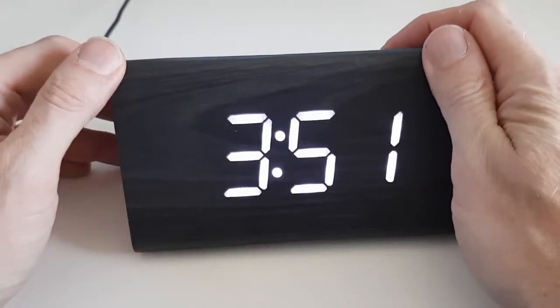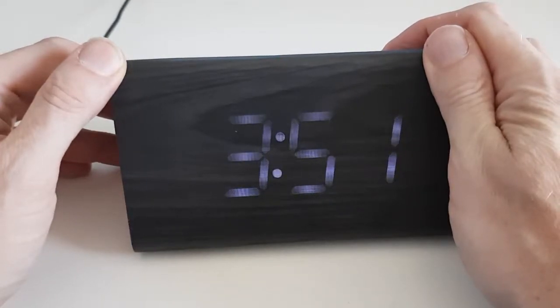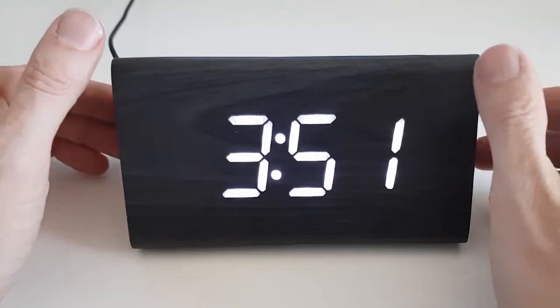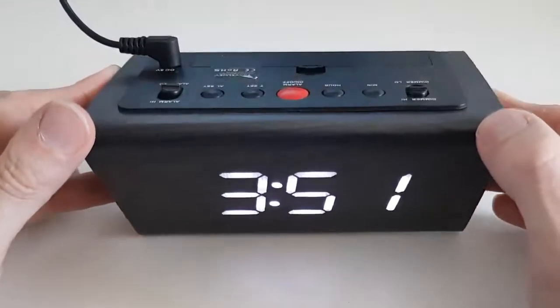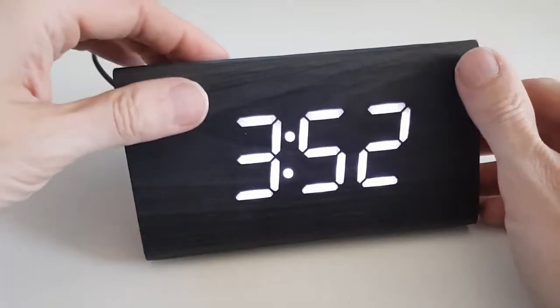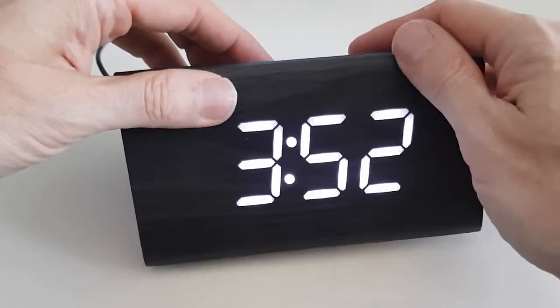If you wish to dim the digits down during the night so it's not too bright, you can do that. As with all Travelway alarm clocks, the user interface is extremely intuitive. To set the time, you simply hold the time set button down.